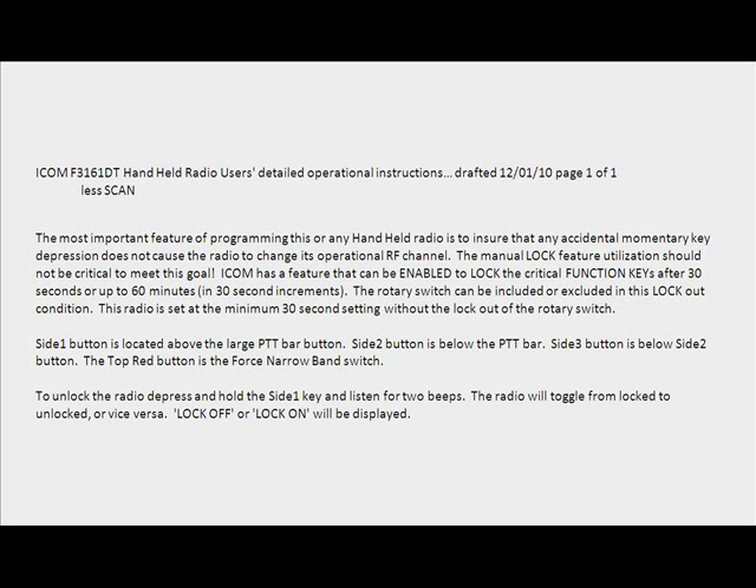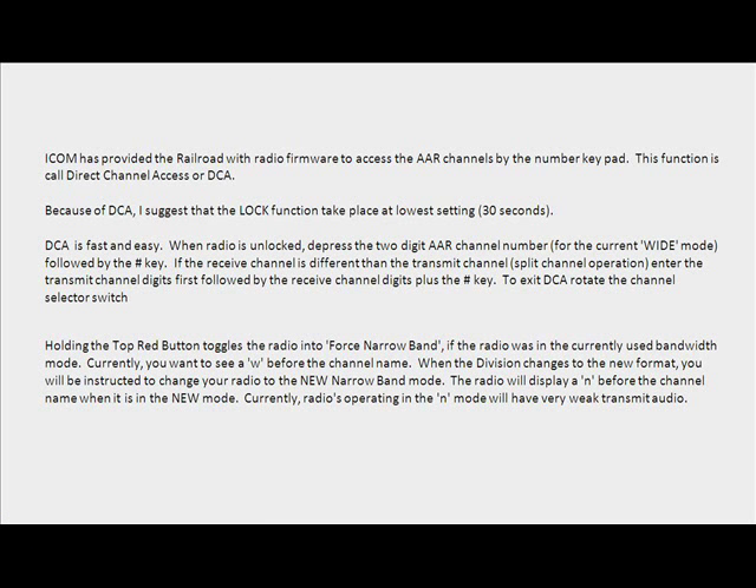Side 1 button is located above the large PTT bar button. Side 2 button is below the PTT bar. Side 3 button is below the Side 2 button. The top red button is the force narrow band switch. To unlock the radio, press and hold the Side 1 key and listen for 2 beeps. The radio will toggle from locked to unlocked, or vice versa, and Lock Off or Lock On will be displayed.